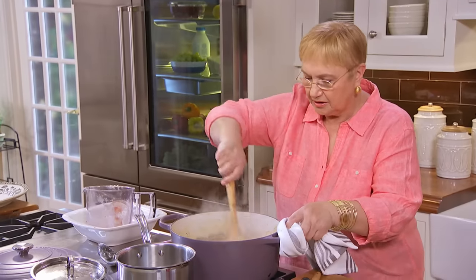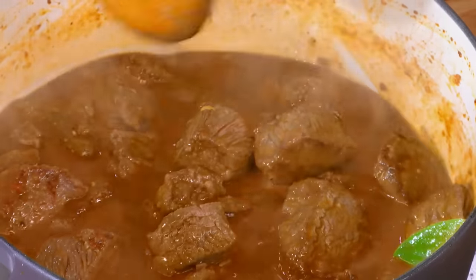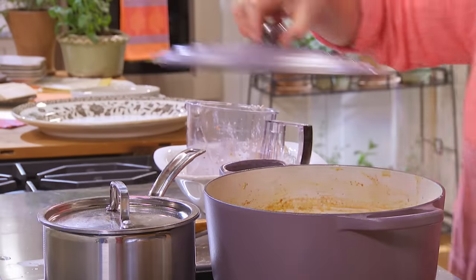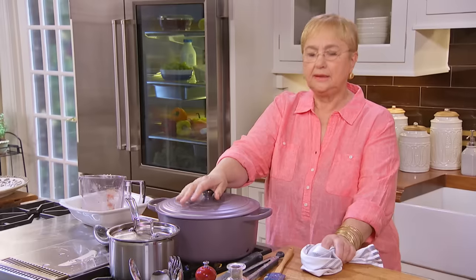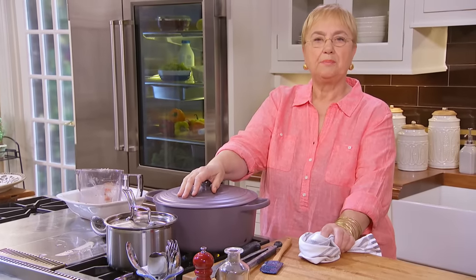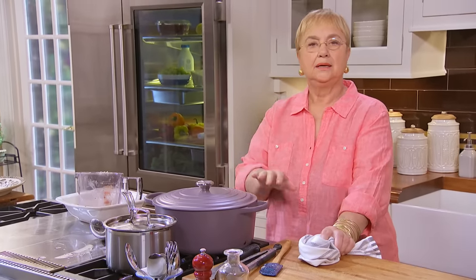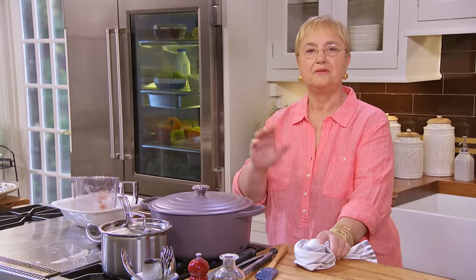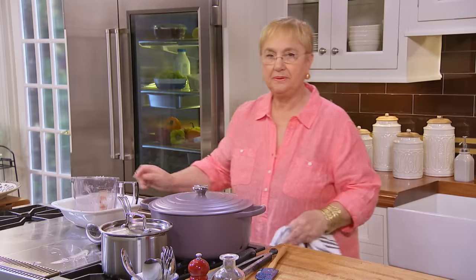I'm going to lower it to a perking point, put the lid on, and let it slowly perk until it lowers down. Then add some more water — this back-and-forth movement. I'll clean up and come back to it periodically to check on it.